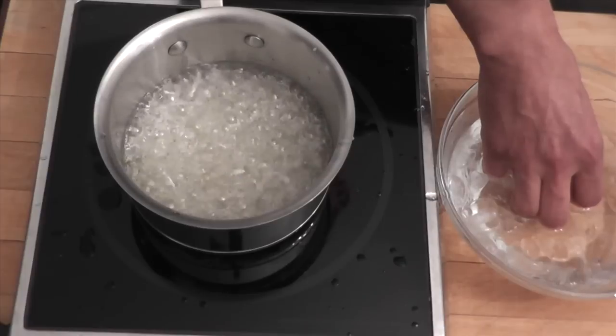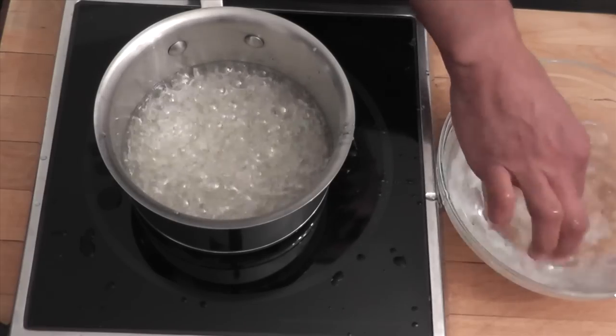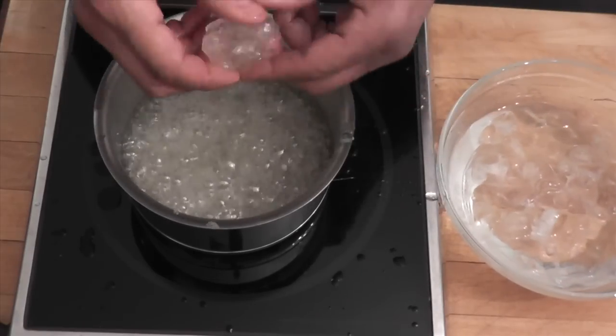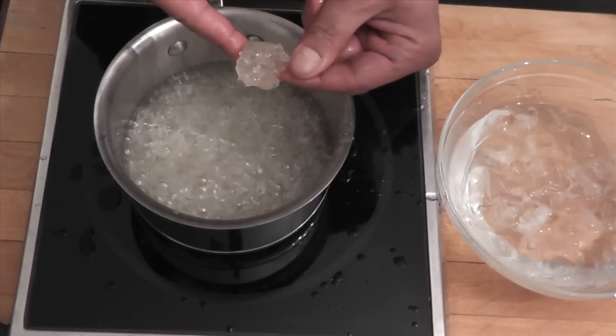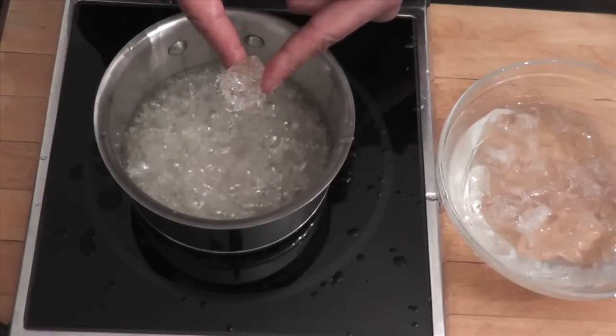One, two, three — we go. Grab some, back into the ice. And here you have that rock sugar.